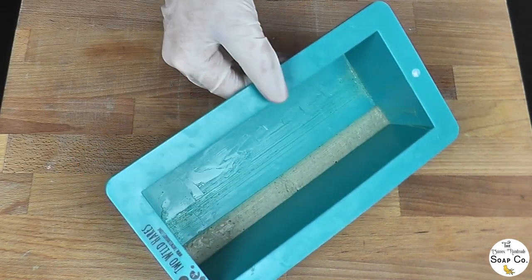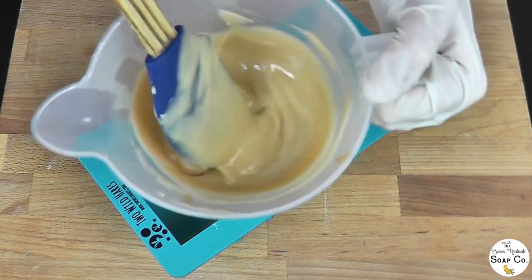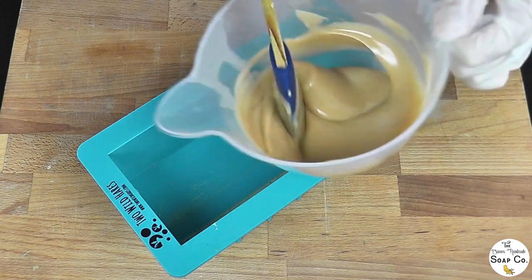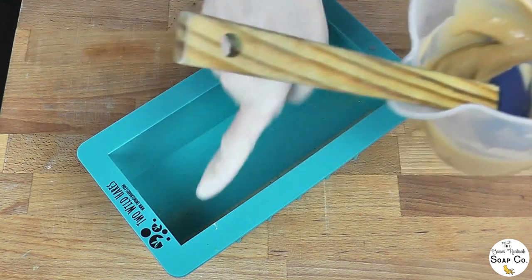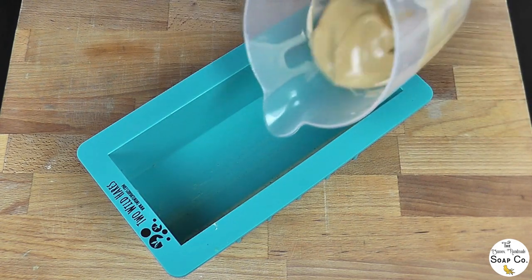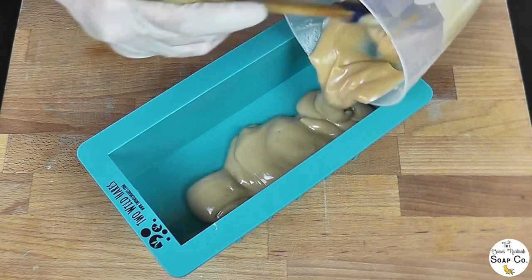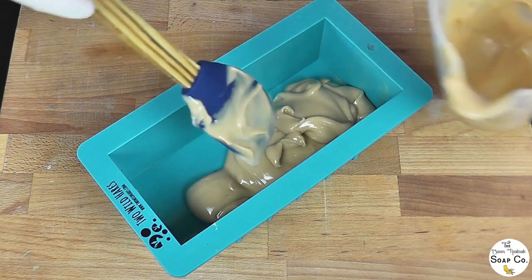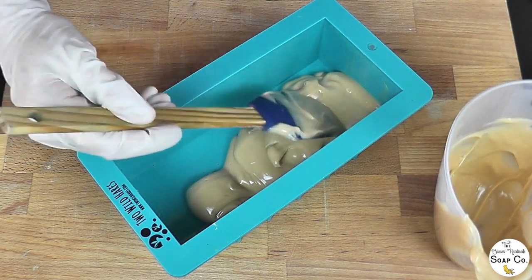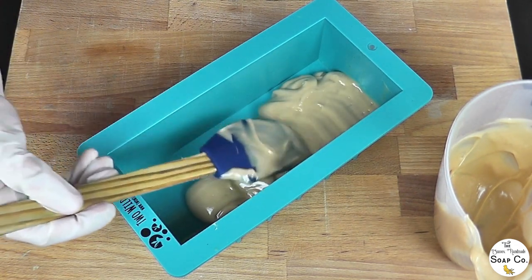We're back to the mould now — that layer of green is just there, I promise you it is there. Here is the sand, and like the green layer, the majority of the sand in this design is concentrated on this side of the mould, so I am going to be putting more of it on this side. Just pouring it all in slowly and carefully, I'm going to stop halfway through and just smooth out what I have already got, using the spatula to gently bounce it down into place.